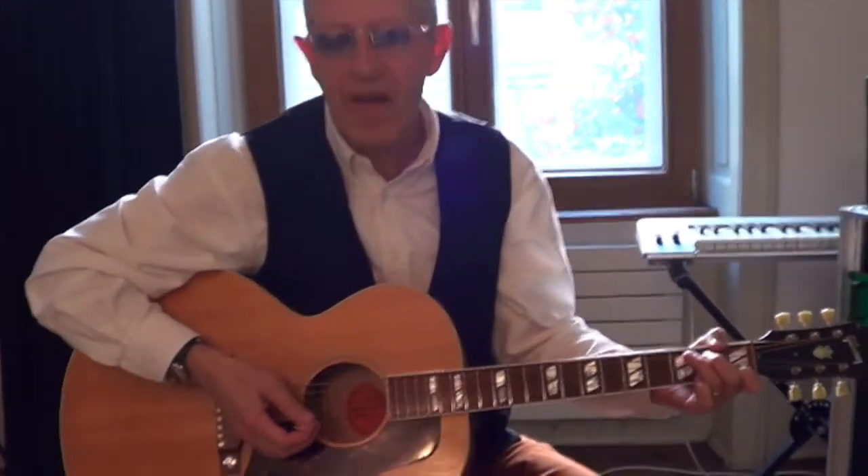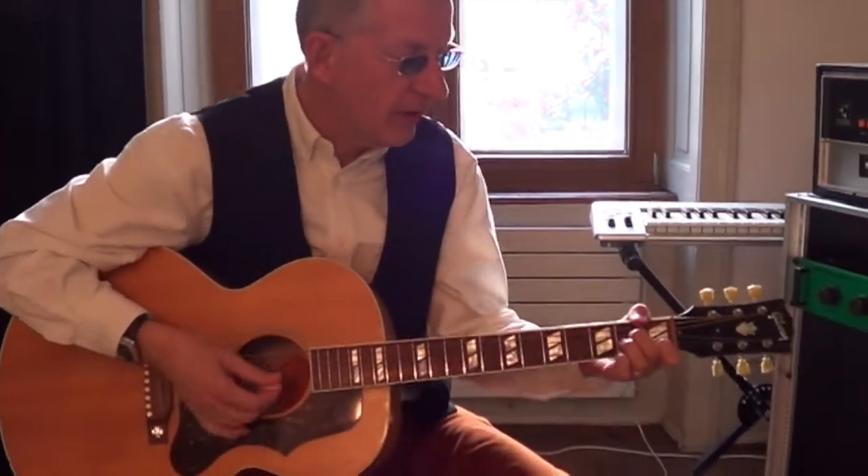Thanks very much. So while we are on the subject, with the guitar, maybe we can also take a look at the second part — the verse part of the song. So if you want to play that, please. I'll try.